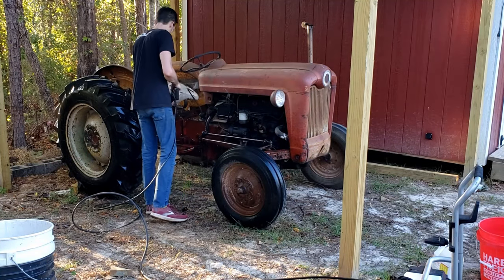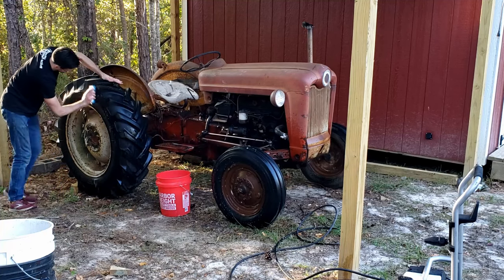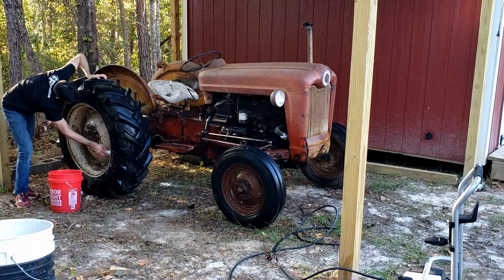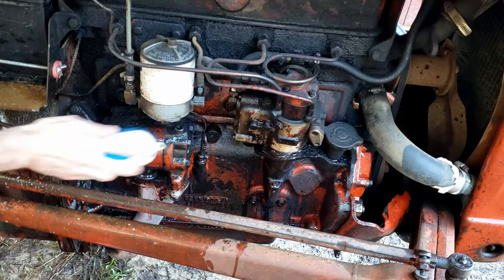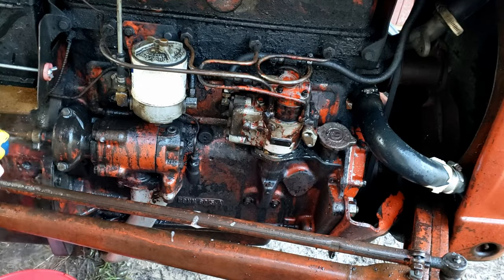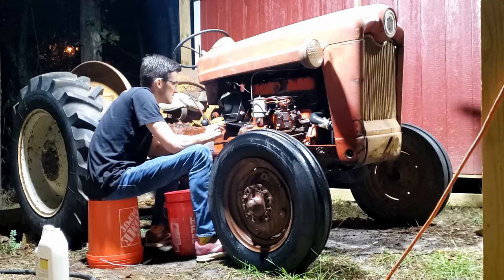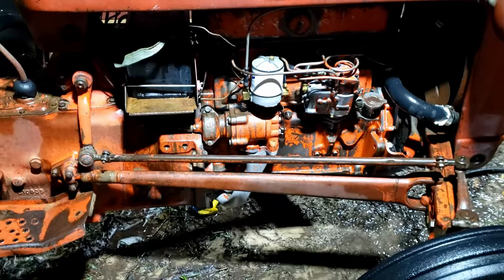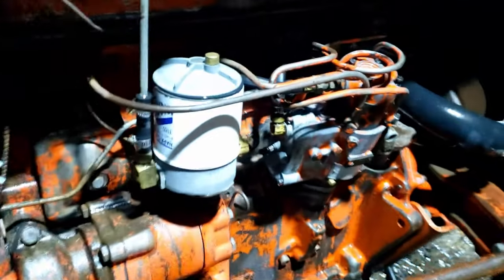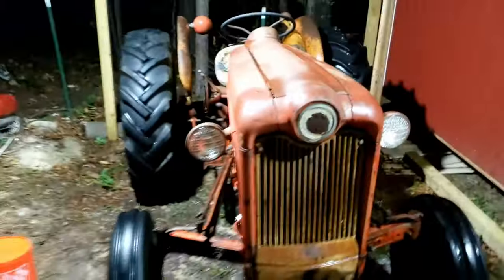Once I got the tractor under the pole barn I had to start cleaning it, and I quickly realized the grease was way too thick. I broke out the bucket and brush with a little bit of Purple Power and tried scrubbing, but the grease was sticking on there really well. I ended up spraying the concentrated Purple Power directly on there and it worked very well. Then I broke out the toothbrush and spent the night brushing each little nook and cranny to get the preliminary grease off, and it ended up looking pretty darn good.